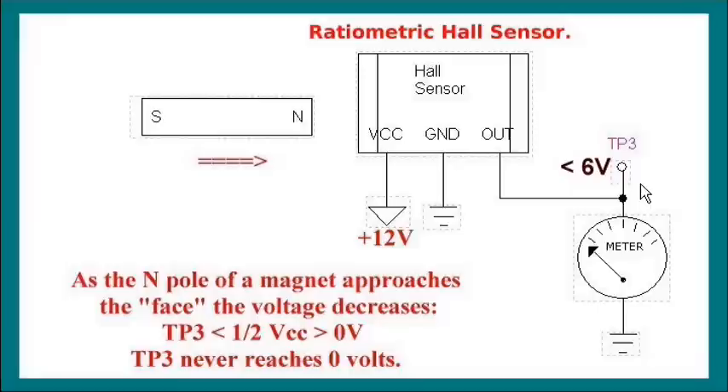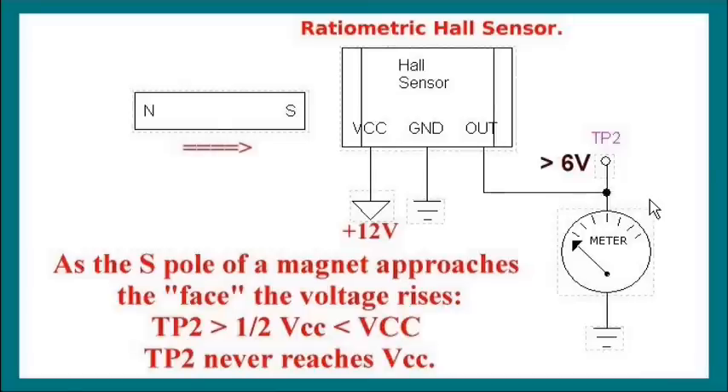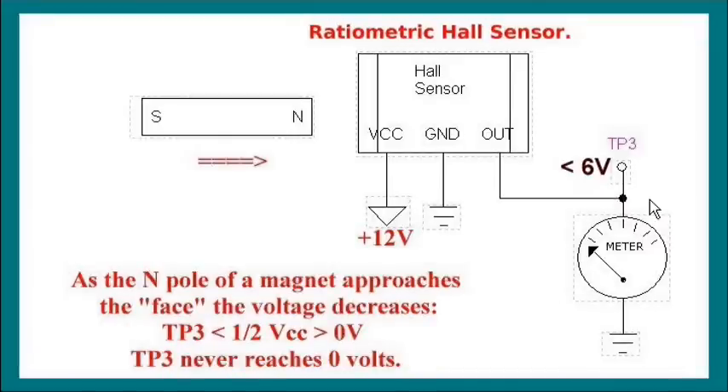On the other side, if I approach the face of the Hall sensor with the north pole of the magnet, the voltage will drop below 6 volts. It will never go to zero - probably about 0.8 volts is as low as it's going to go. Keep these three things in mind: no magnetic field input, output is half VCC; approach with the south pole, it rises above half VCC; approach with the north pole, it drops below half VCC.